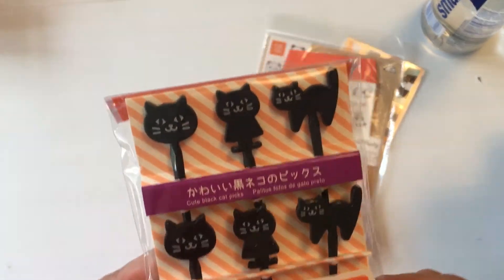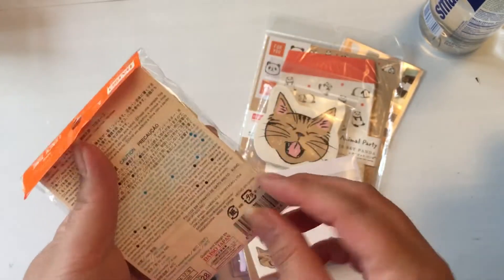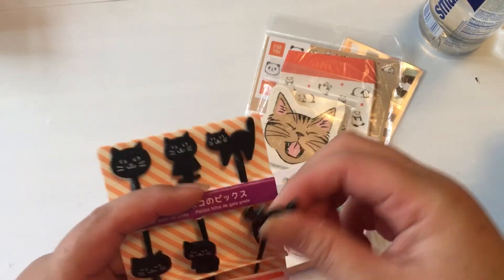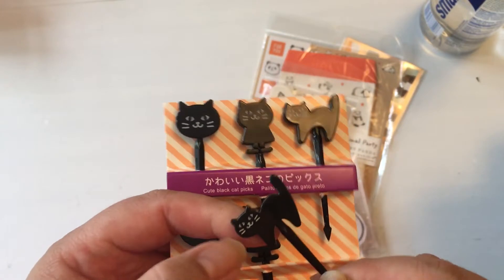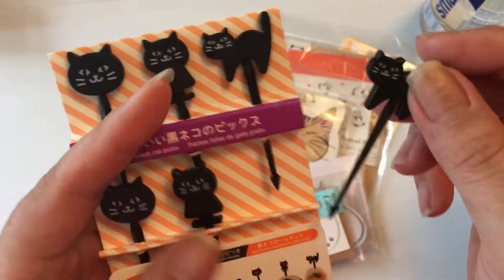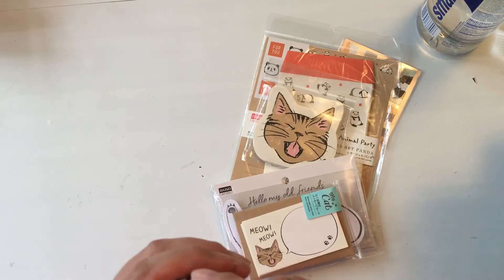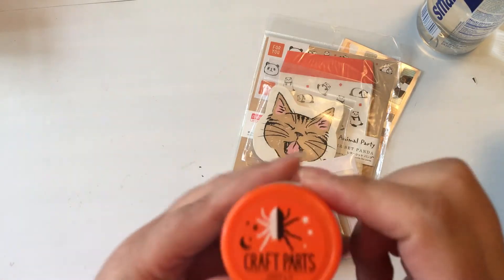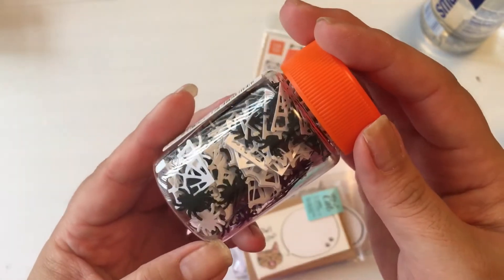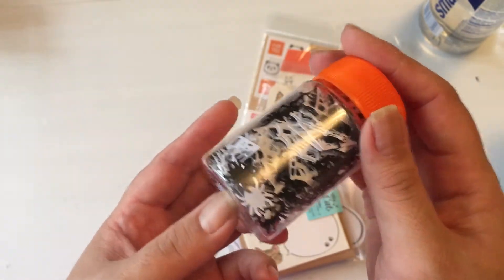These are also some cupcake toppers called black cat picks — I thought I could use them for something and they're really cute, just a little thick. Then they had a whole bunch of what they call craft parts, which is pretty much like confetti. I got the black and white partial spider webs and spider pack, some very colorful pumpkins, and another set of more traditionally colored pumpkins.